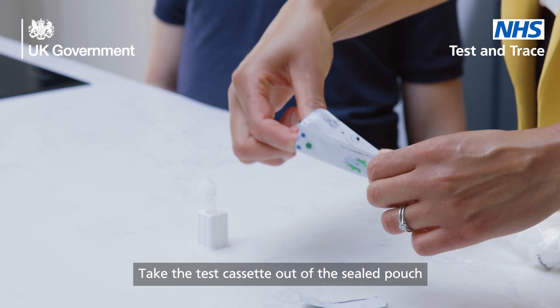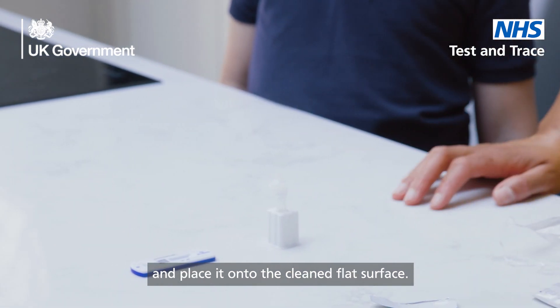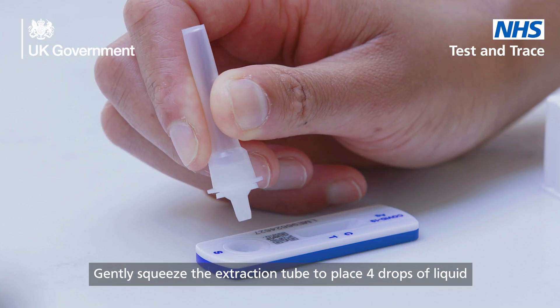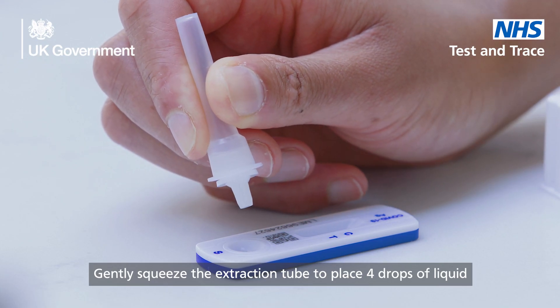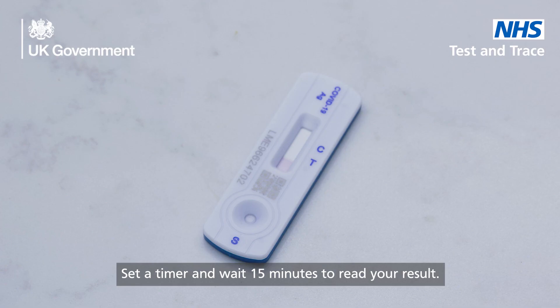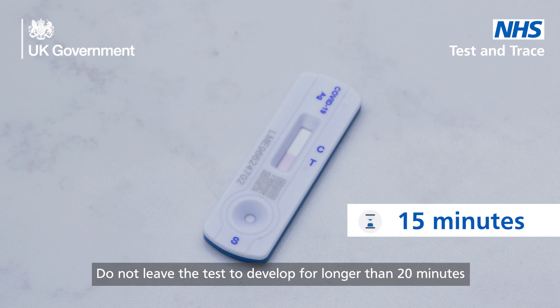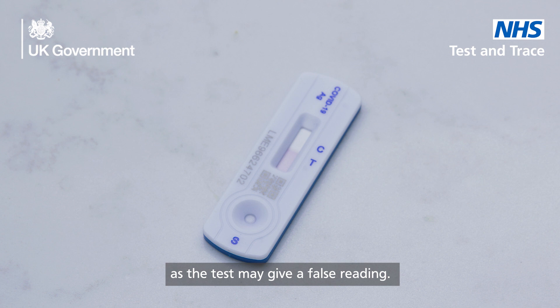Take the test cassette out of the sealed pouch and place it onto the cleaned flat surface. Gently squeeze the extraction tube to place four drops of the liquid onto the sample well on the test cassette. Set a timer and wait 15 minutes to read your results. Do not leave the test to develop for longer than 20 minutes as the test may give a false reading.